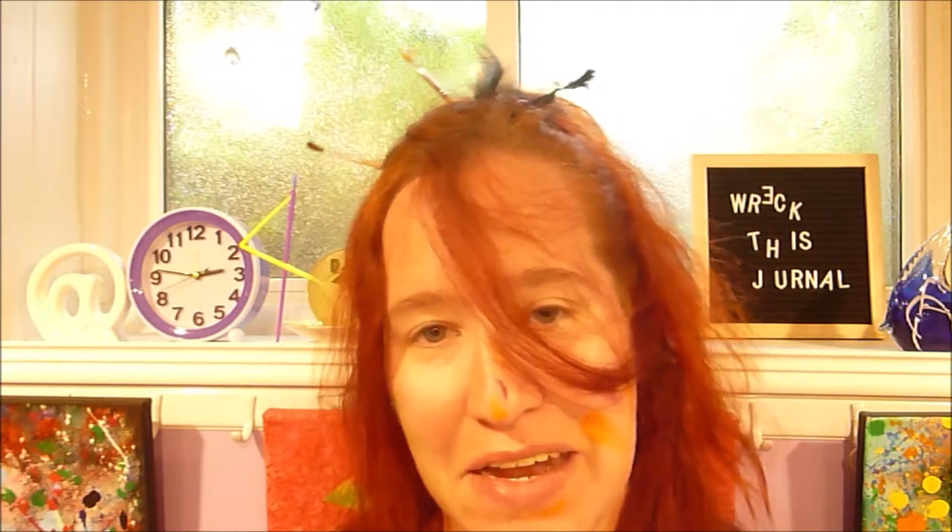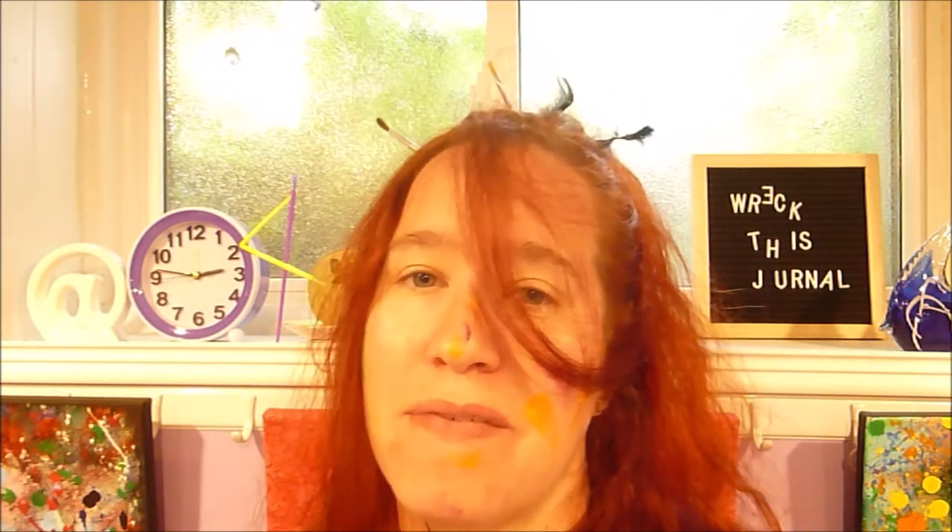I'm going to go get cleaned up and I will see you in the next video. Until then, stay fabulous. Bye!